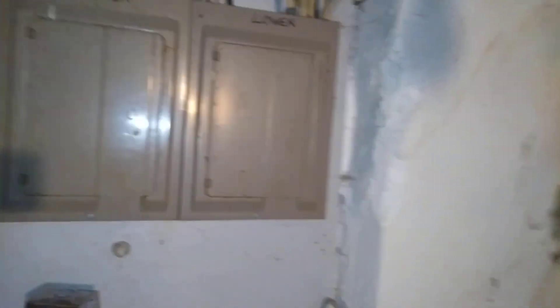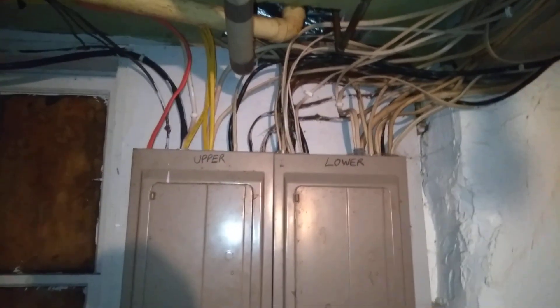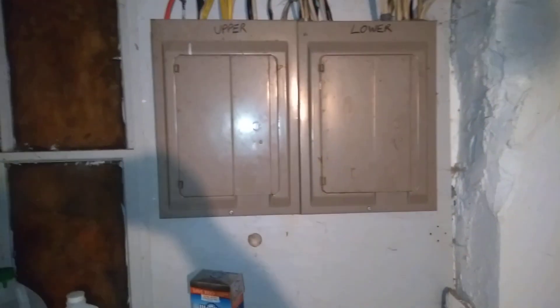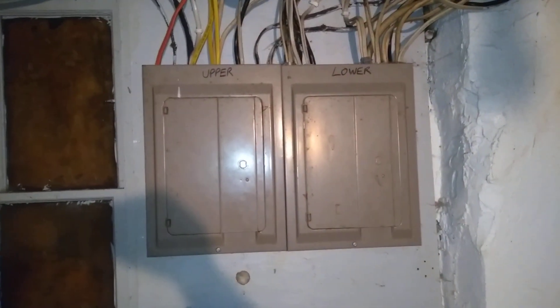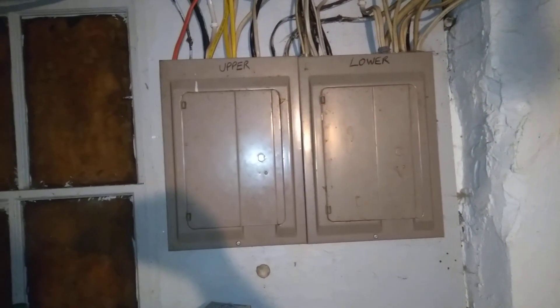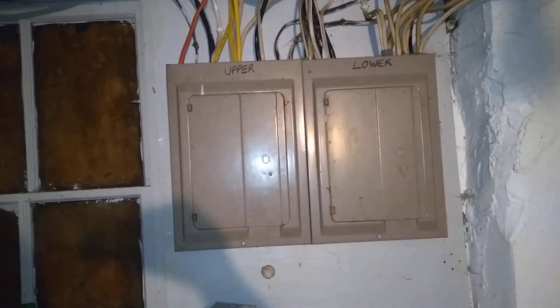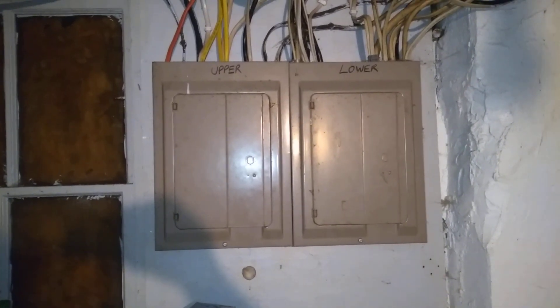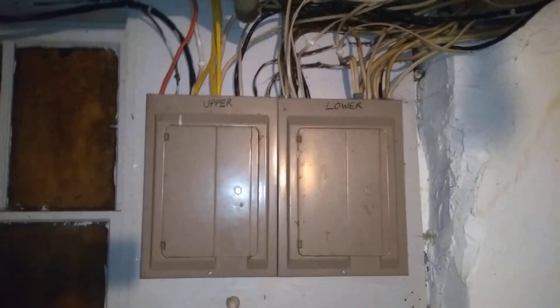I read something about running the coax and grounding through where the power comes in at the circuit box and grounding it there. But I'm getting a little confused with all the details. If I read it over a couple more times I'll probably get a better understanding, but right now I'm admittedly a little flustered and confused as to how I'm supposed to be doing this. I've been given some material but I'm just not sure how to proceed with my setup.